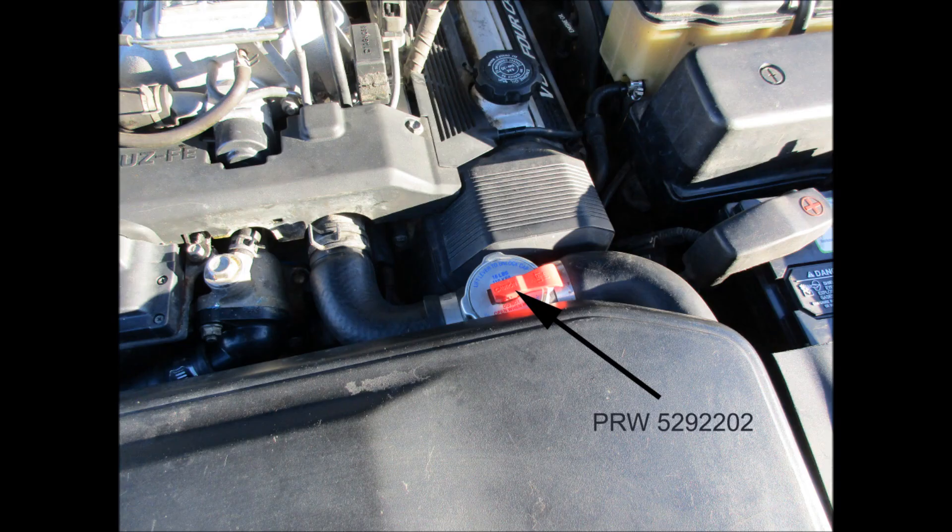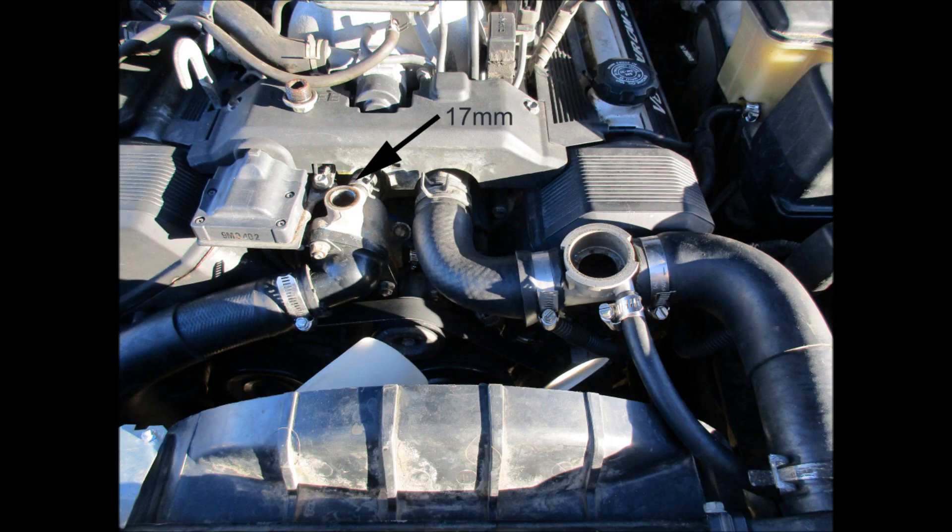The basis of this method involves the installation of an aftermarket inline cooling hose filler in the upper 1.5 inch radiator hose. First, you remove the 17mm bolt near the top of the thermostat housing and you also remove the radiator cap.